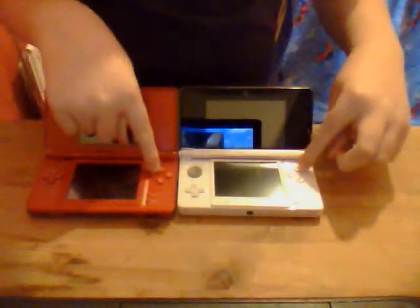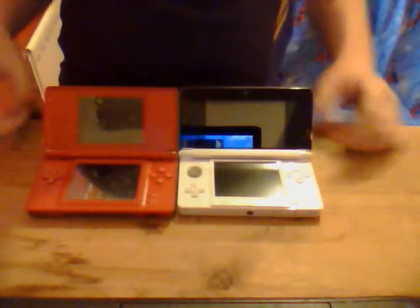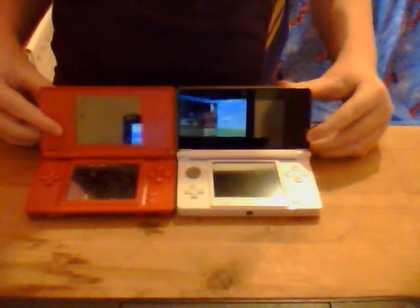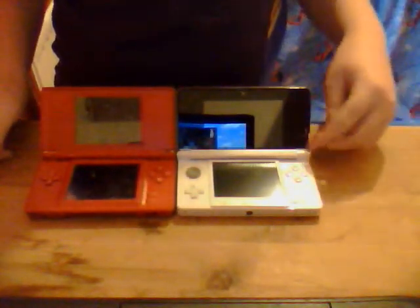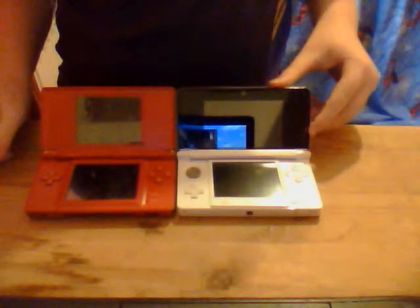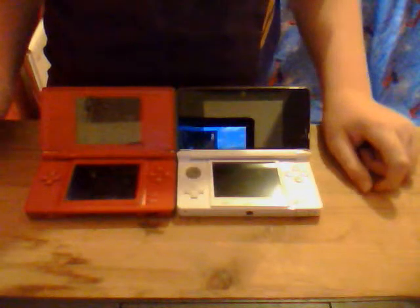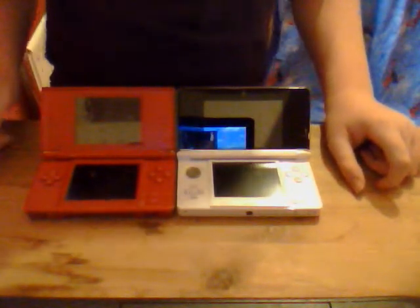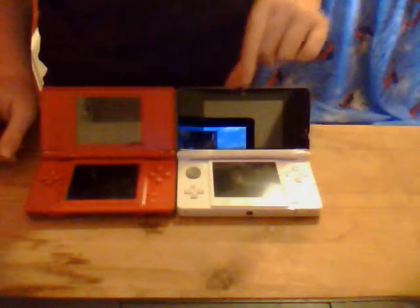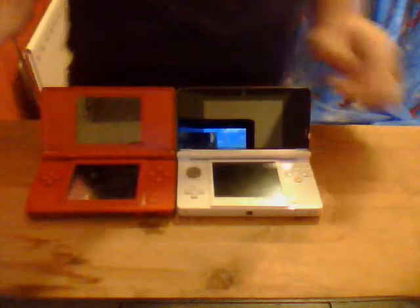On here it's just got start and select, and you've got your basic A, B, Y and X buttons. It looks a bit more built up, this 3DS. You can see the 3D slider on here which enhances the 3D. Obviously people six and under can't have the 3D on because it damages their optical vision. Got the inner camera here, whereas the DS Lite doesn't have any cameras at all.